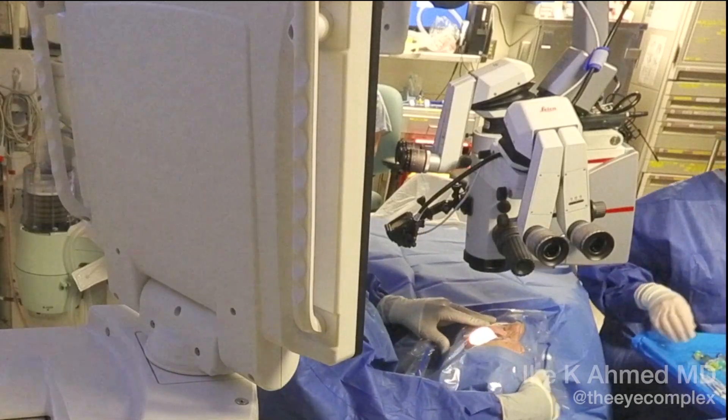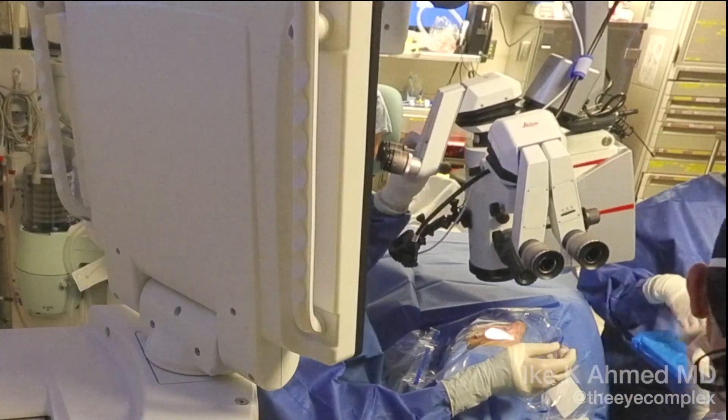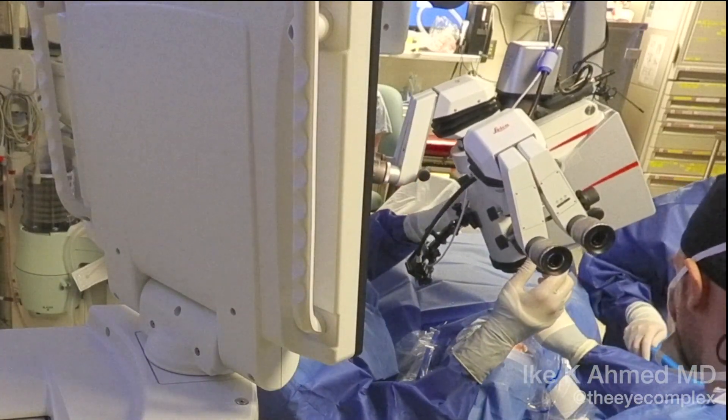This video demonstrates the Ilios excimer laser trabeculostomy procedure. We start off with the classical MIGS positioning, tilting the patient's head four degrees away, and tilting the microscope 40 degrees as well.